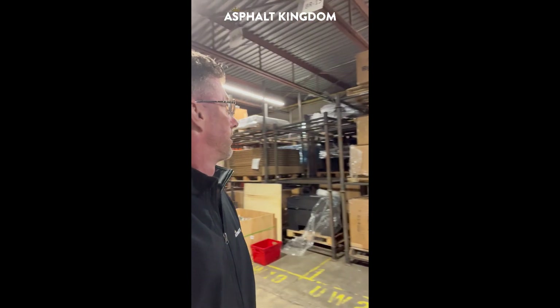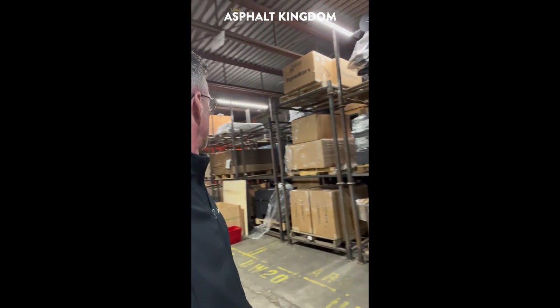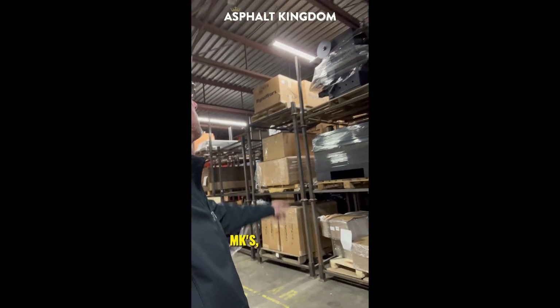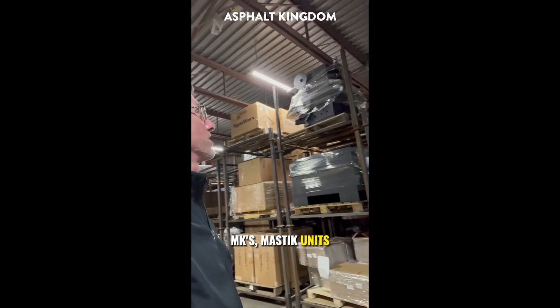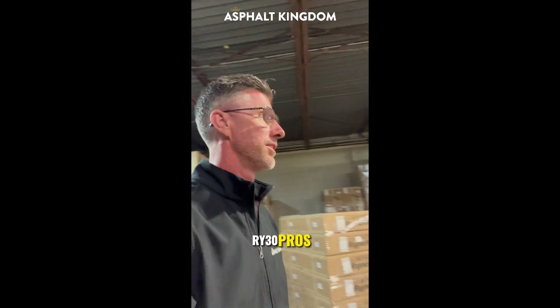Got quite a few melters in stock. Bunch of our RY30s, MKs, Mastic units. Got RY30 Pros back in there. A little bit of everything up here.